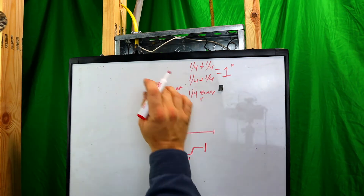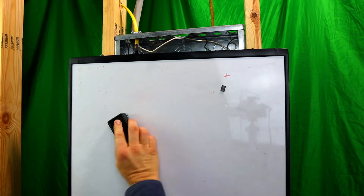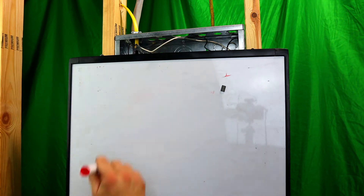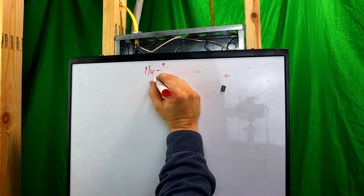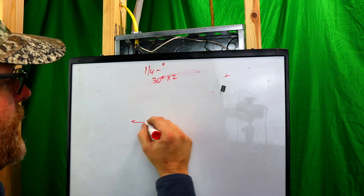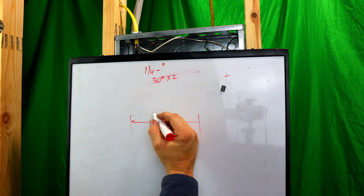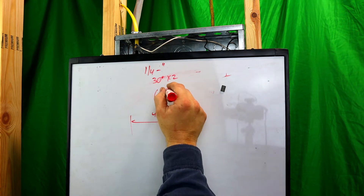So if you need to have 48 inches, you're going to have to add an inch to your measurement to come out with 48 inches. Now let's say we want a six-inch offset. We still have the four-foot piece of pipe and we want a six-inch offset — bending on 30 degrees, multiplier is 2.